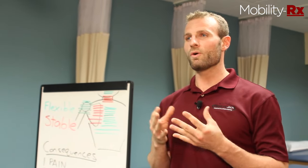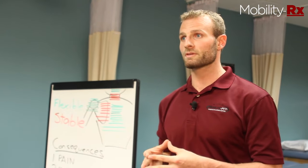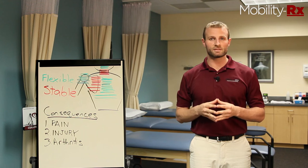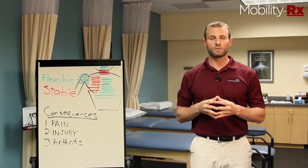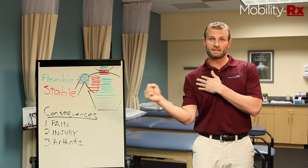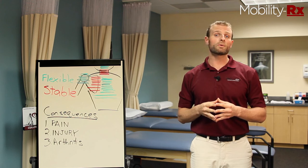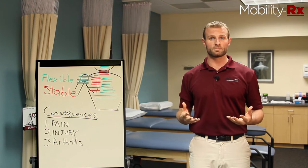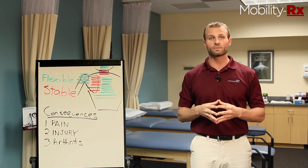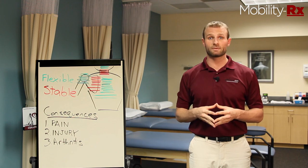In the past, the old approach we used to take when it came to care for your shoulder was attacking the individual muscles of the rotator cuff. We would give you exercises that look like this and like this to help improve the function of your shoulder. But what we've progressed to is a more global approach where we get the rest of the upper body working really well to take off the stress from the shoulder. And we'll be showing you how to do that.